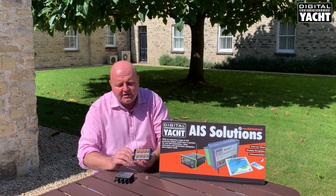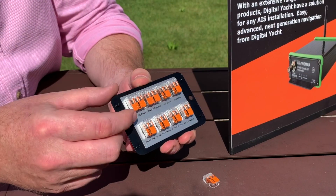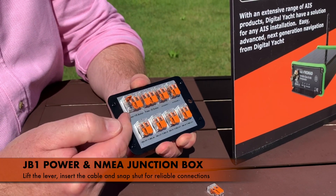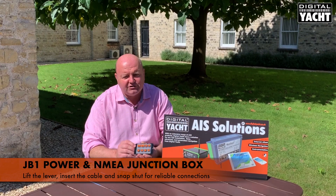Inside the box is a very neat terminal block arrangement using a patented lever style terminal that you can simply lift up and then insert the cable into the space, close down the clamp, and you've got a good secure connection.